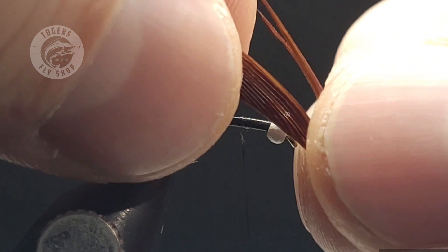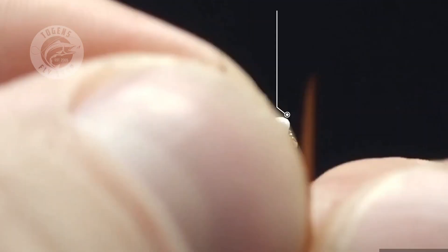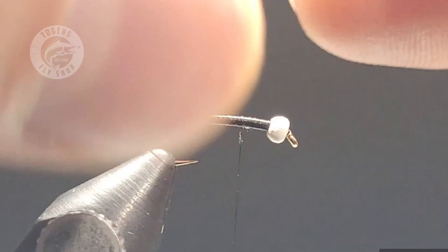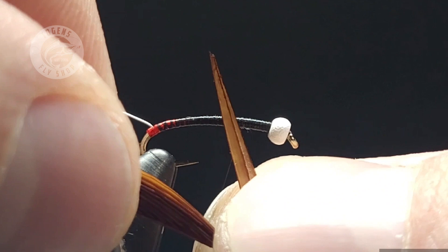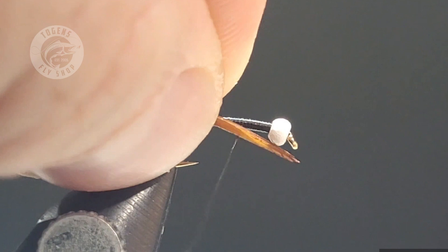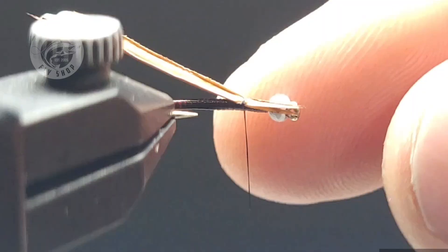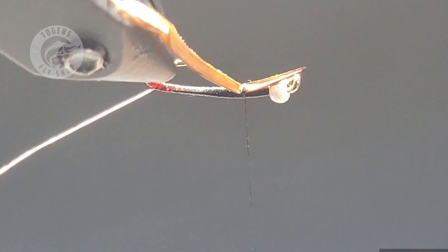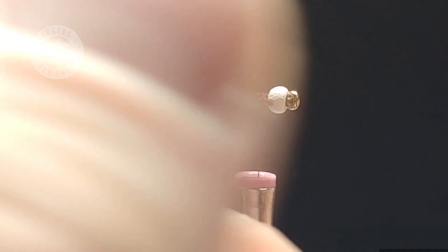Now we're on to the most important part — the goose biot wing buds. Strip away two goose biots, making sure you have two complete fibers identical in width. Stack them — they do have a natural curvature, so make sure that curve is facing down because you're going to be folding them up. Give just a couple of loose wraps to get them onto the hook, then push them back. As you tighten the thread it will want to cinch a little off to the side, so give it a little grace, and once secured it sits nice and centered right along your hook point.